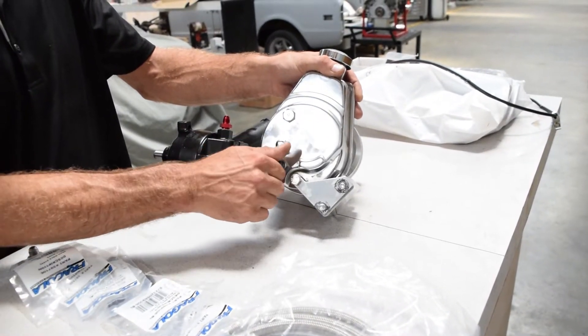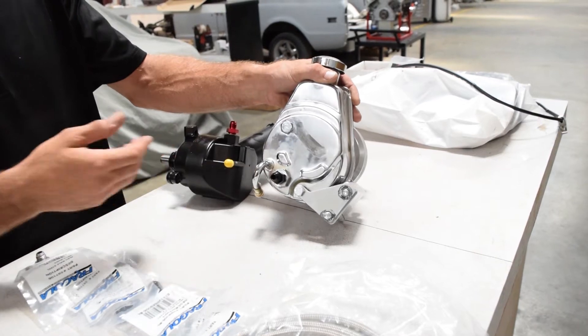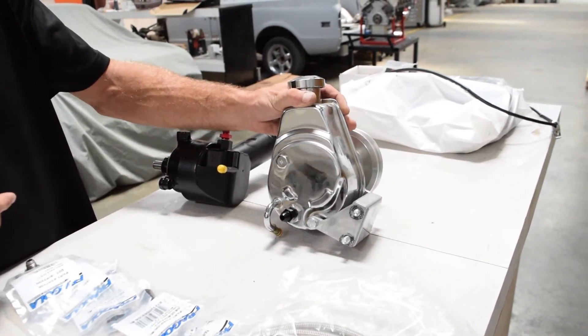That inverted flare is going to seal inside the GM pump. We'll just thread that fitting in and our pressure side as far as the pump is concerned is done.